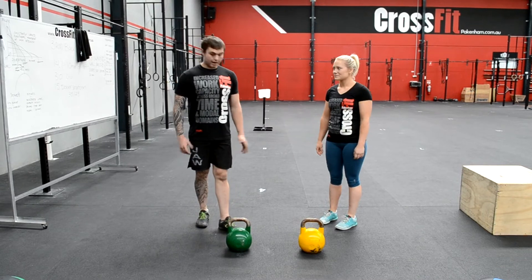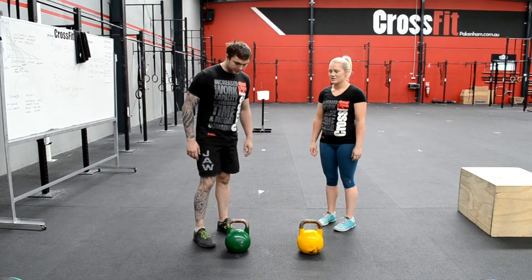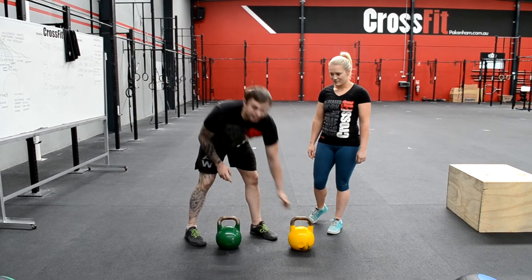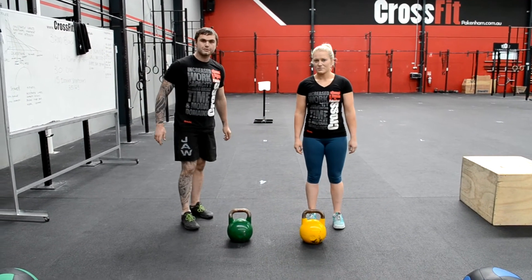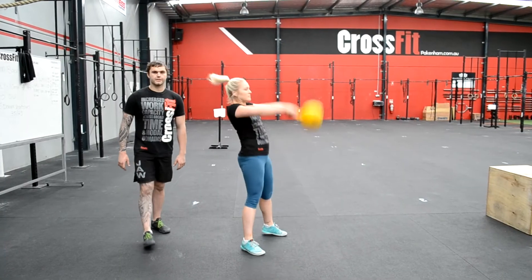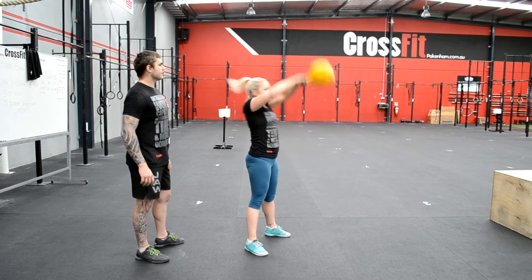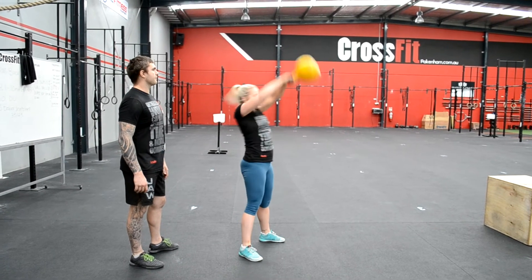The recommended RX weights for the kettlebell swings are 24 kilos for males and 16 kilos for females. Thanks to NC Fitness for supplying the kettlebells. The movement standards for the kettlebell swings are knees and hips extended, arms locked out, with the kettlebell pulling straight up from the ceiling overhead.